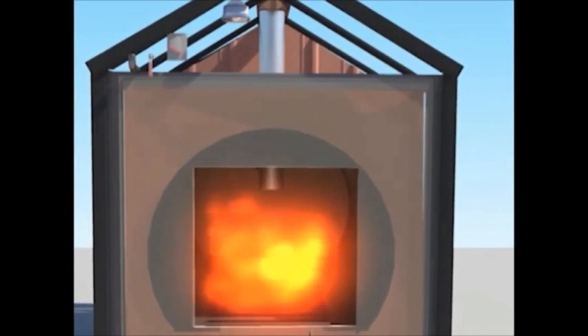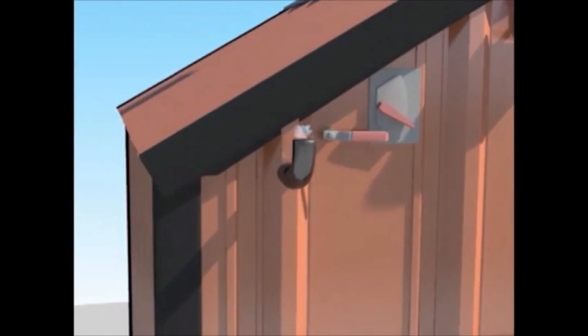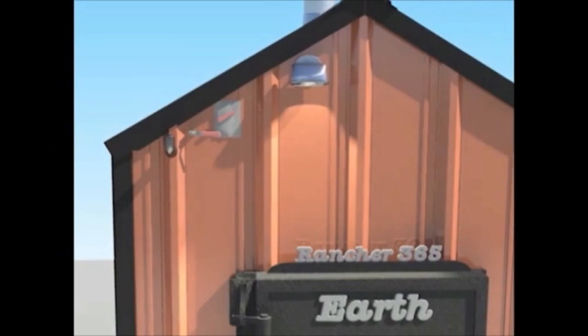To verify proper water level, each furnace has a manual fill valve and overflow port. Simply open the valve, and when the water funnels out, you know the furnace is full. Next to the fill valve is a weatherproof light switch to help on those short winter evenings.